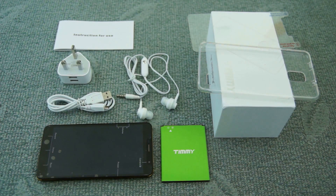Today I'm taking a look at the Timmy M7. This is an affordable larger screen Android phone. I'll show you quickly what you get included in the pack.